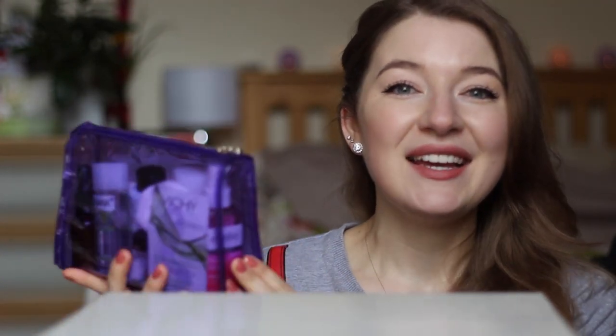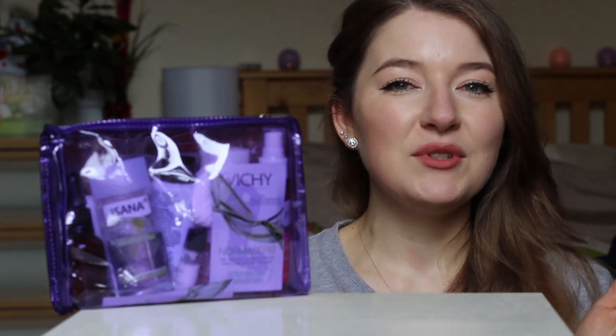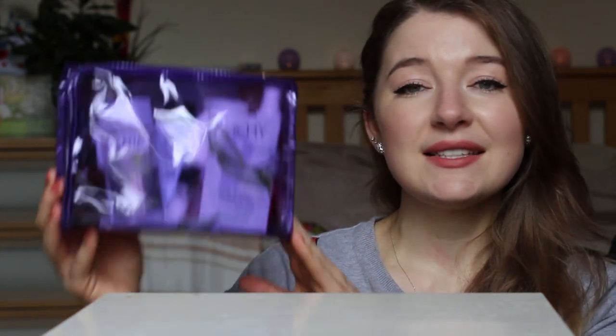While over there I realized I've never shown you how I pack my 10-step Korean routine into hand luggage, because that's what I normally travel with for trips lasting anything between a few days and a couple of weeks.